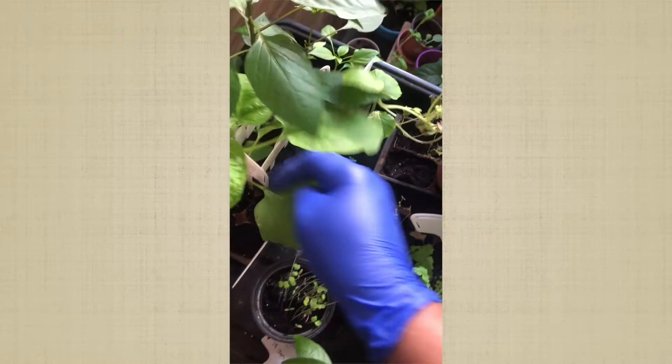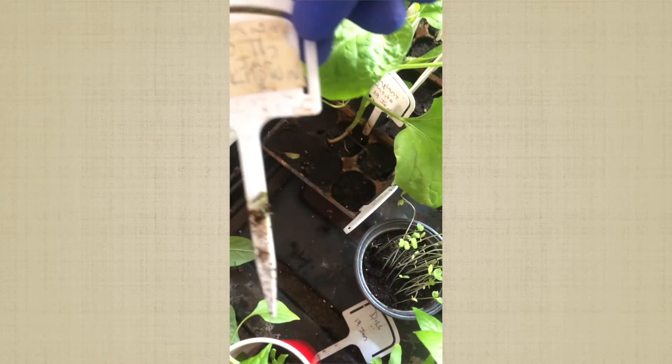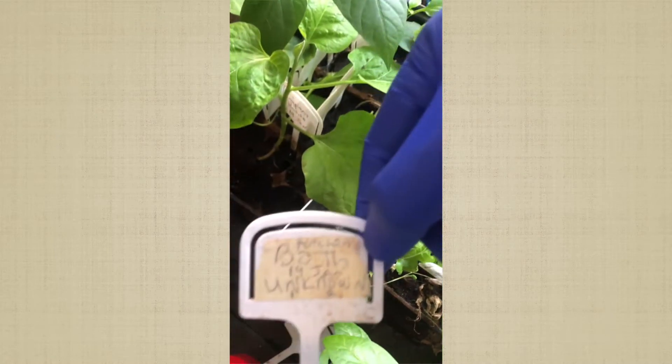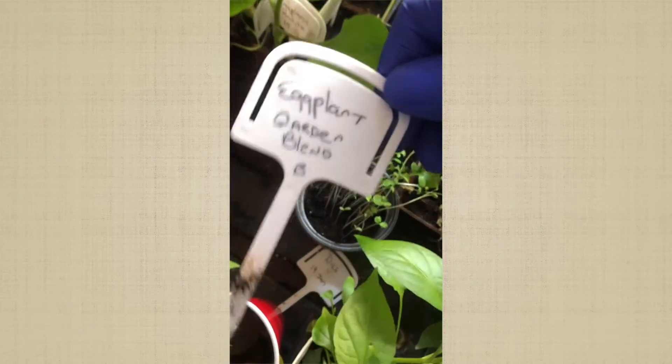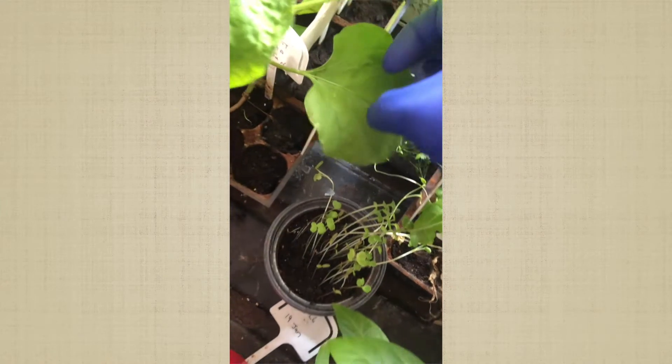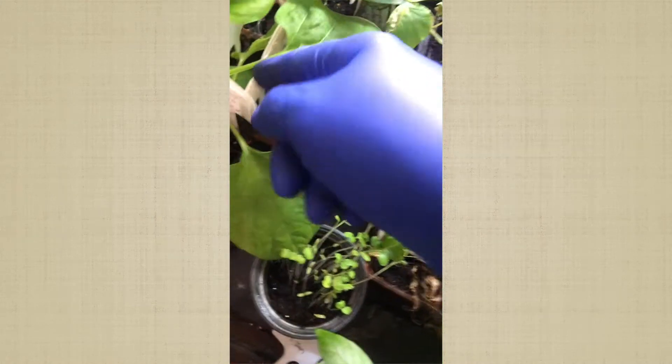Over here is the big one. This was also planted January 19th — unknown variety that did not come out. This right here was eggplant garden blend — nothing. Little fingers eggplant did not come out. The only one is Rosita eggplant that came up from January 19th. I planted it and put it back here so I can see it. Nothing else came out — I'm trying not to destroy this one survivor.